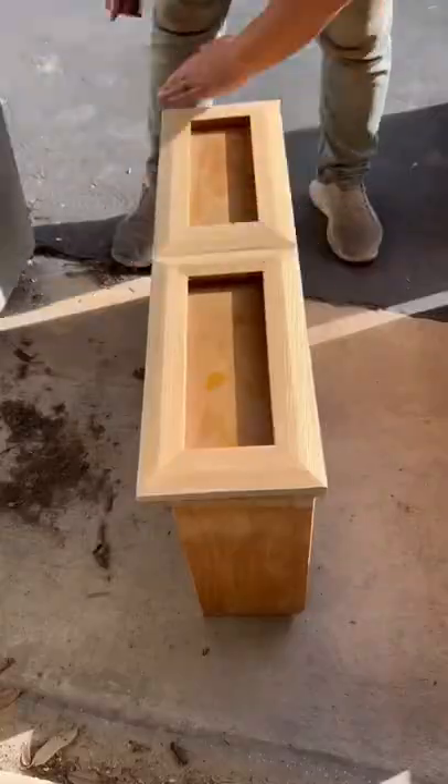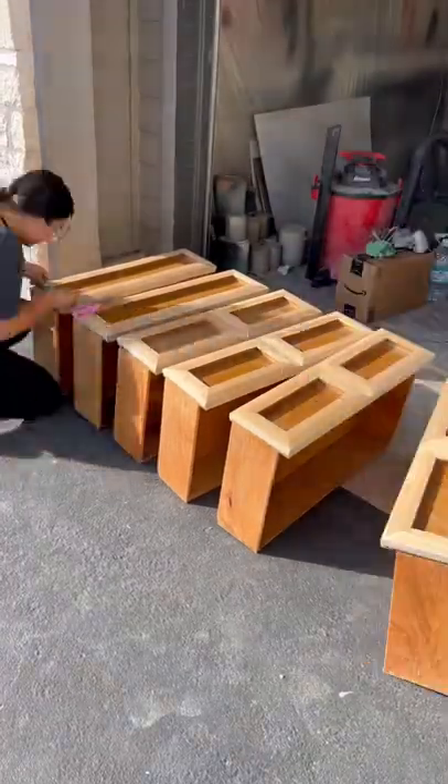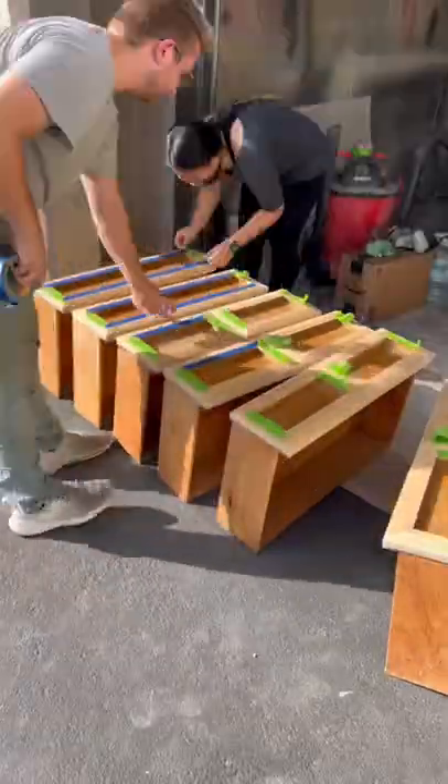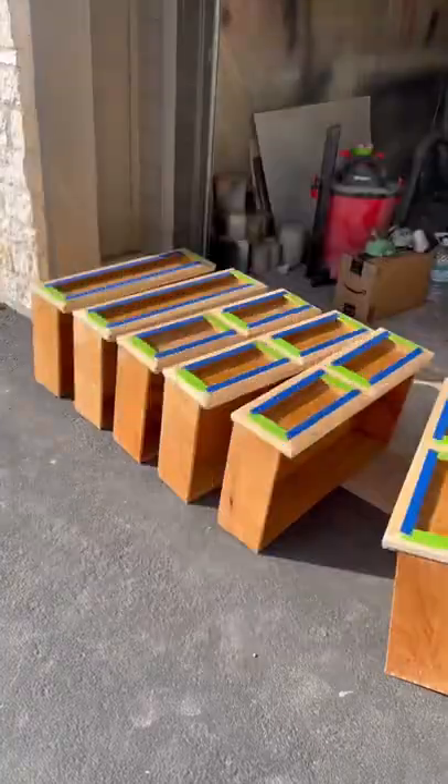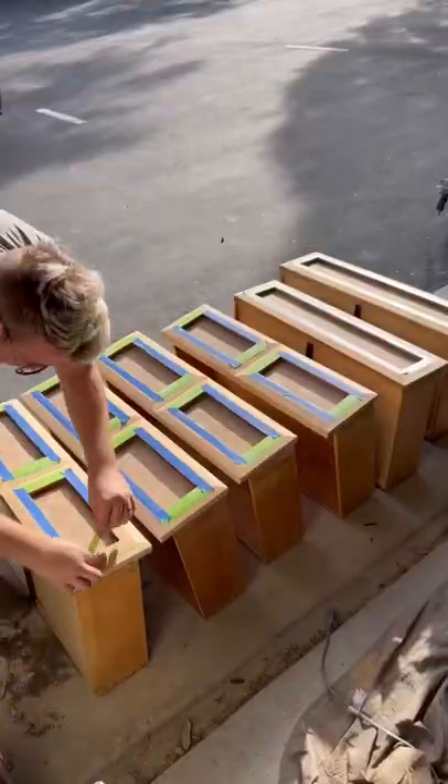After that, it was time to attach the burlap to the drawer fronts, so we taped off everything surrounding those boxes on the drawers. To attach the burlap, this time we used 3M acrylic adhesive, and I can confidently say this is the easiest way to do it. We've tried other ways, and it was a disaster.